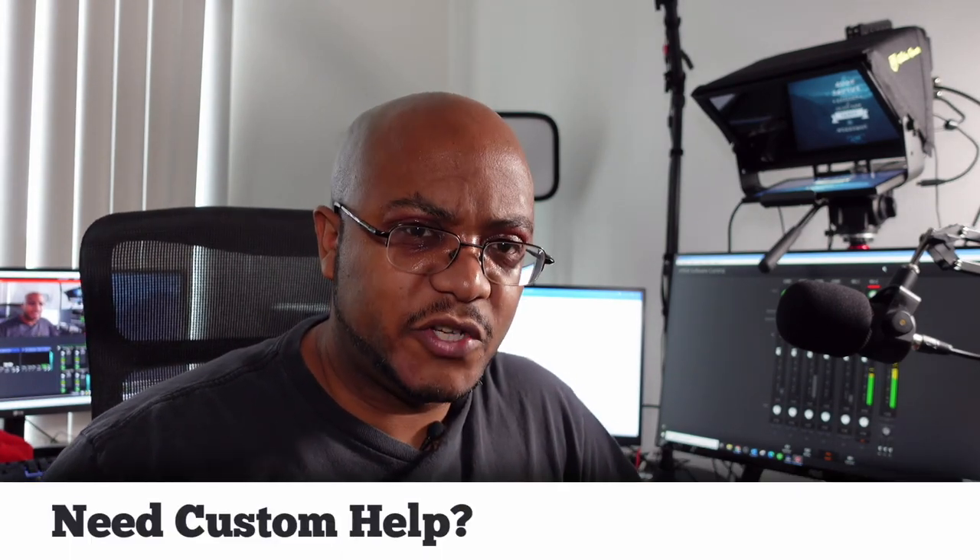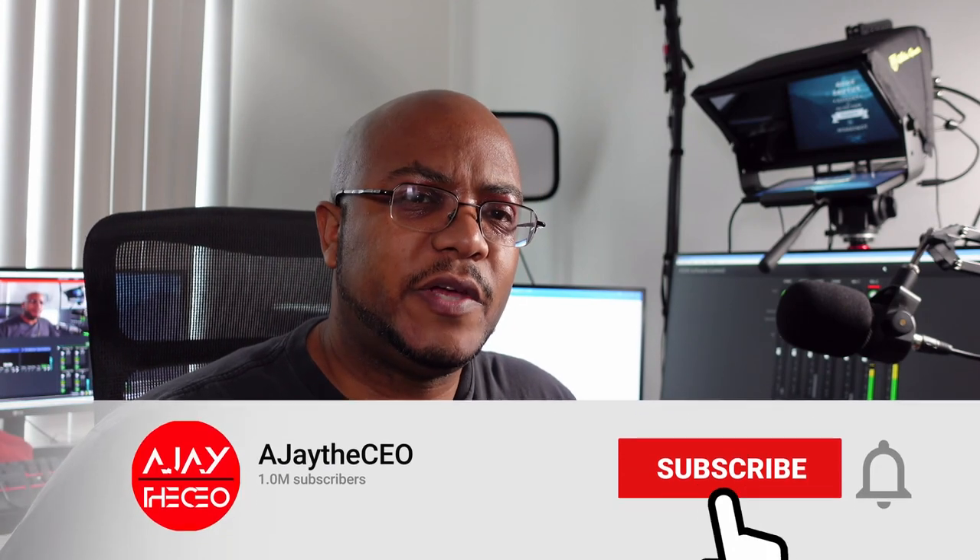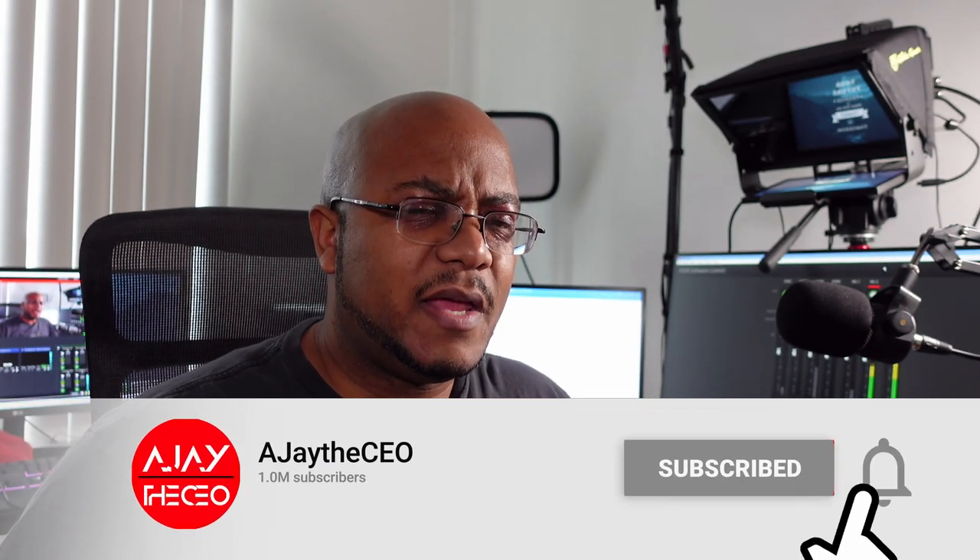If this is your first time stopping by the channel, thanks for stopping by. On this channel we focus on tips, training, strategies, reviews, and builds to help modernize your media ministry. So if you're new here, consider subscribing, and if you like what we're doing here, consider becoming a patron or a YouTube member by clicking one of the links down below.